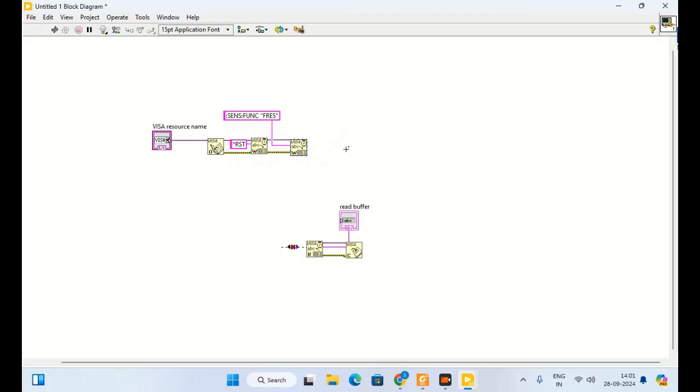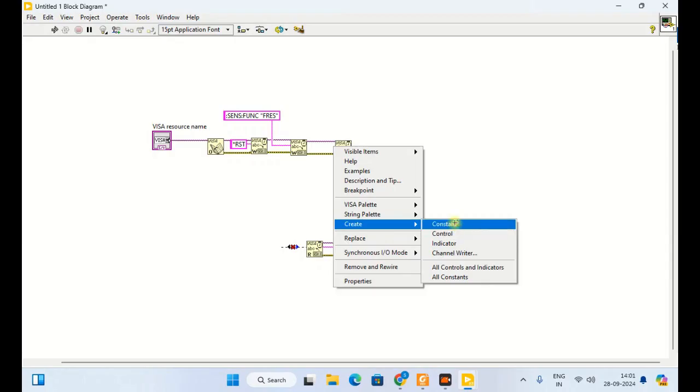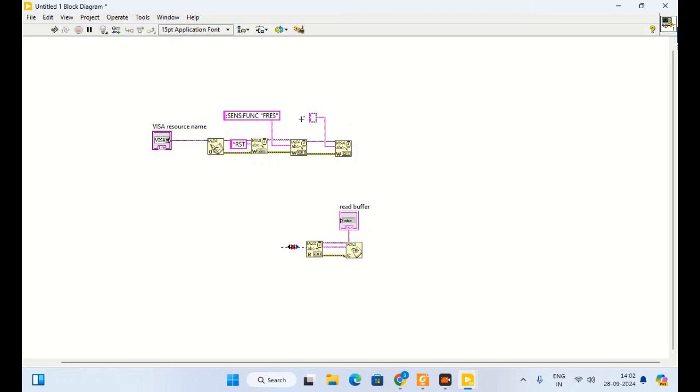Then I have to select the range for this measurement, which will also be a new VISA write. If we know the resistance we can fix the range, but it is good to use auto range so the instrument adjusts automatically. For setting the range I will write sense FRES RANGE AUTO. If you have a known range you can set it manually, but auto is preferable.